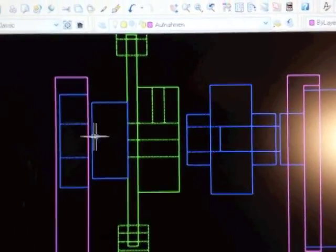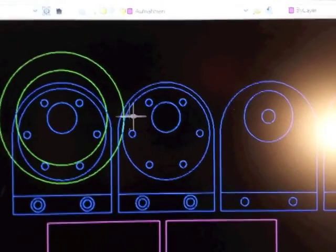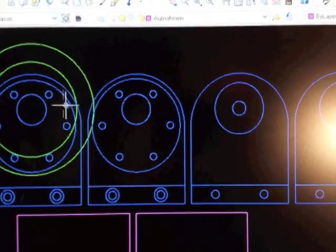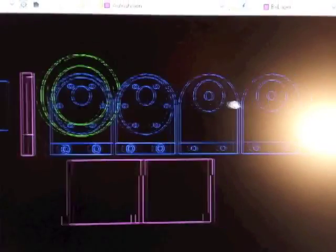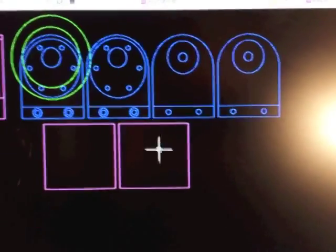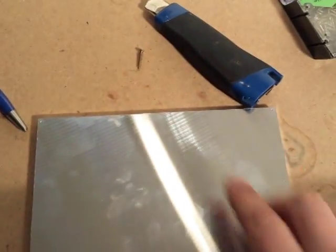This is a flange disc, and here's a ball bearing — so this is the construction. Here you can see the top view of the wall sides: this is the motor mount, and this is the counterpart for the bearing. And these are the bottom sides.